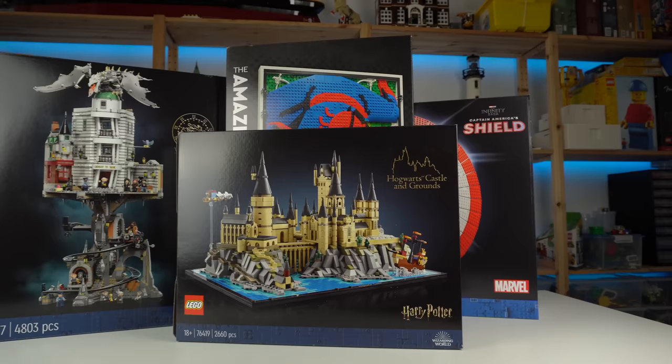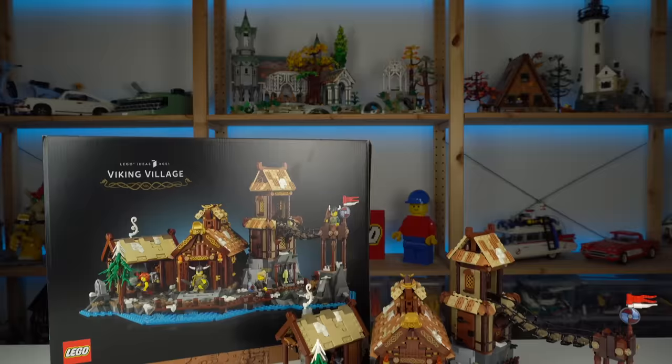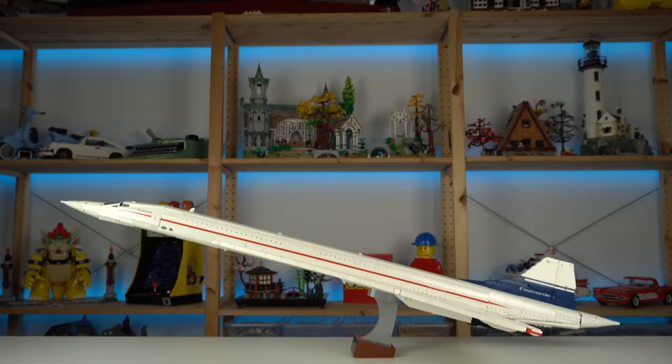I have a bunch of other reviews to prepare for you, so while you wait, remember the Viking Village — the one with the impressive price? It really is mind-blowing how LEGO did all of that for so little. Watch that video while you subscribe and wait for the Concord review coming next.